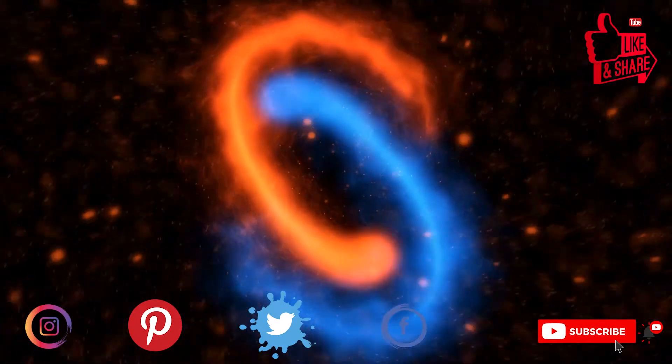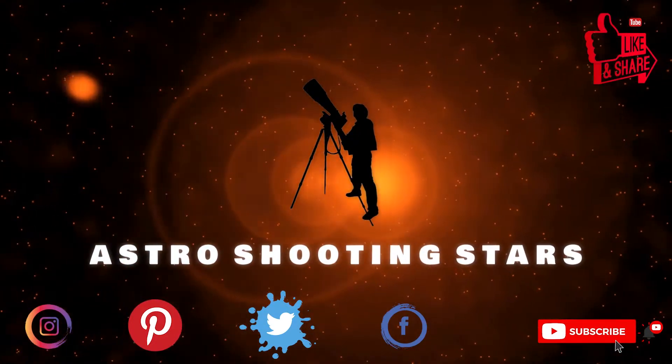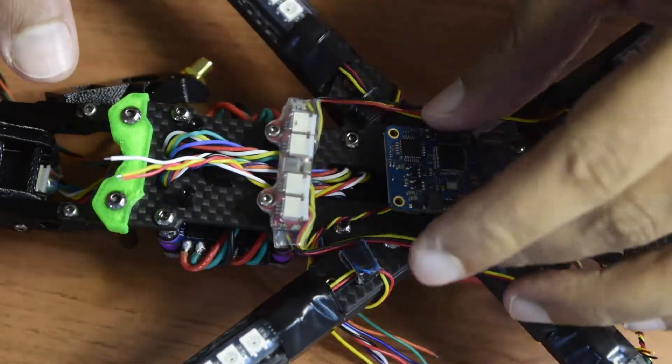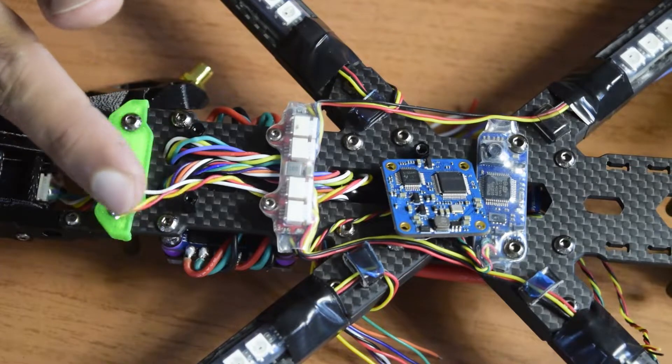If you are new to my channel and not yet subscribed, please hit that subscribe button and click the bell notification icon so that you get notifications for all my new videos. Let's get started. Before we jump into soldering the wires onto this DVR, let me walk you through my plan and how I am going to proceed with the installation.